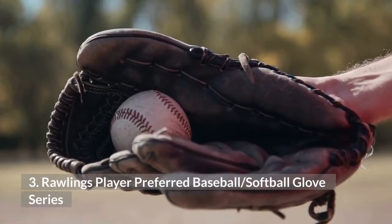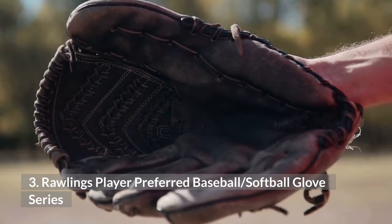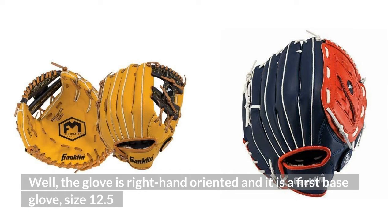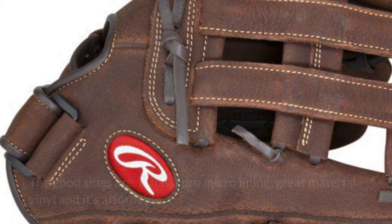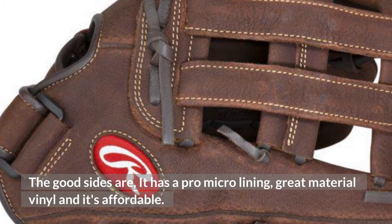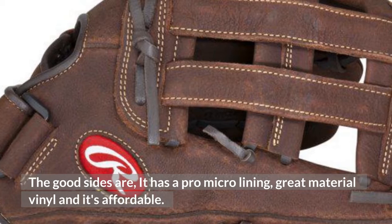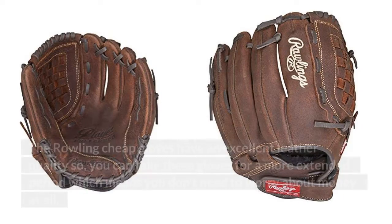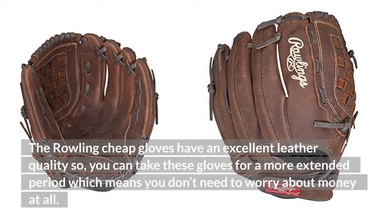3. Rawlings Player Preferred Baseball/Softball Glove Series. The glove is right-hand oriented and it is a first-base glove, size 12.5. The good sides are it has a pro micro lining, great material vinyl, and it's affordable. But it is not a good fit for kids. The Rawlings gloves have excellent leather quality, so you can use these gloves for an extended period, which means you don't need to worry about the cost at all.